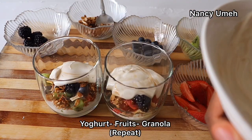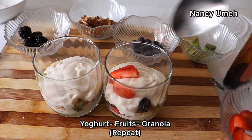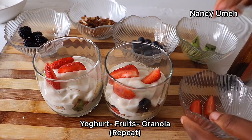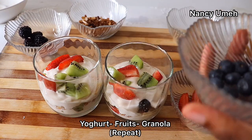I'm gonna leave the link in the description bar — it's the best granola you'd ever have and it's really easy to make. So you just layer up: fruits and granola, then repeat the same process all over again. This is so easy and it makes for the very perfect breakfast — you could just grab this on the go.